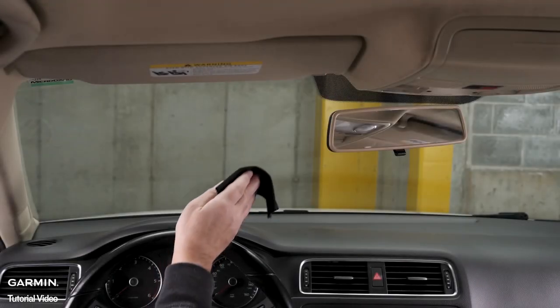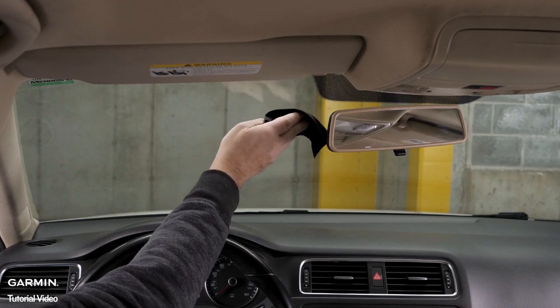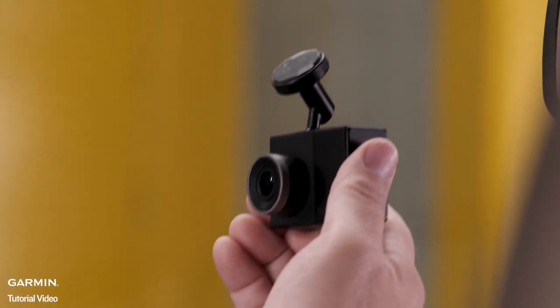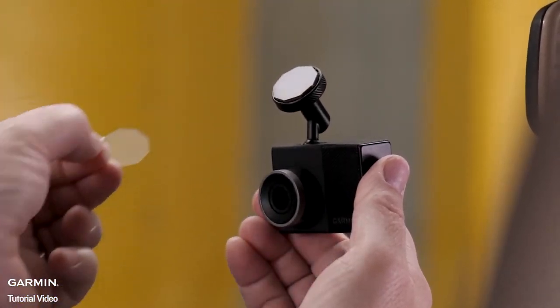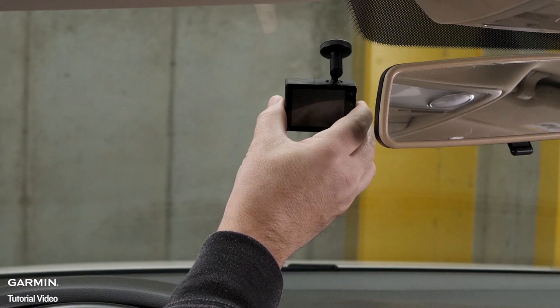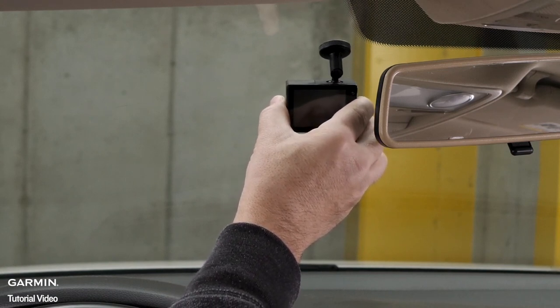Begin by finding a suitable mounting location on your windshield, then clean the spot with a lint-free cloth. Remove the protective layer from the mount of the Garmin dash cam and attach it to the windshield. Press firmly on the mount and maintain pressure for 30 seconds.